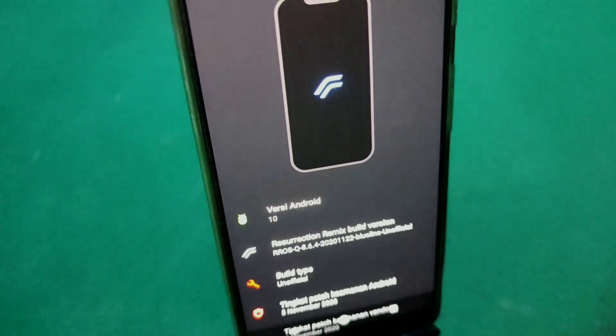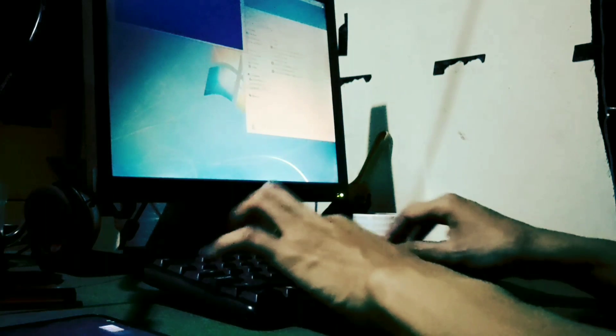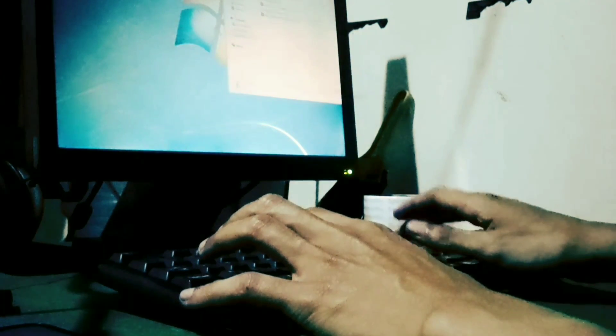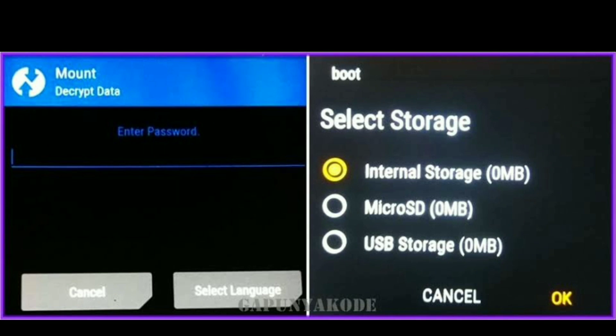Pengalaman memasang sebuah custom ROM yang bernama ROM RR Android 10 itu memang sedikit memakan waktu. Siang malam Bang Ojan harus siap di layar komputer. Setiap Bang Ojan pasang custom ROM RR di HP Google Pixel 3, maka HP nya itu pasti bakalan kena encrypt, atau si memorinya itu berubah menjadi 0 MB, dan hasilnya HP nya pasti bakalan brick.